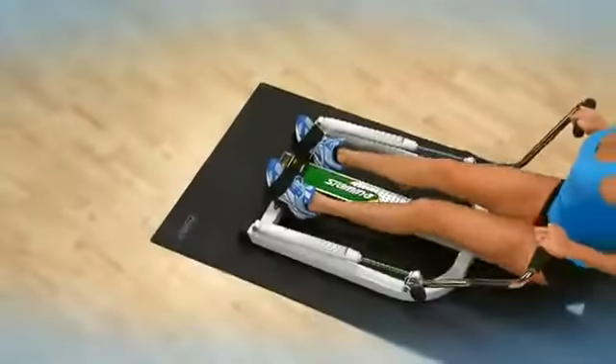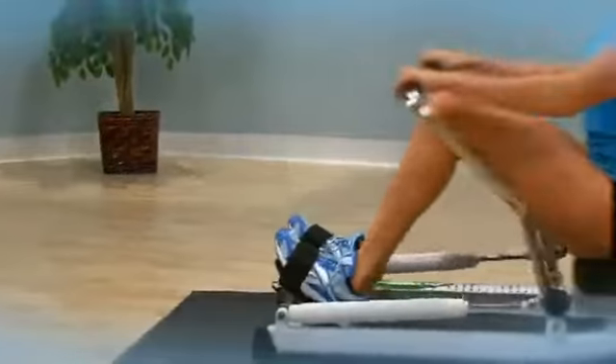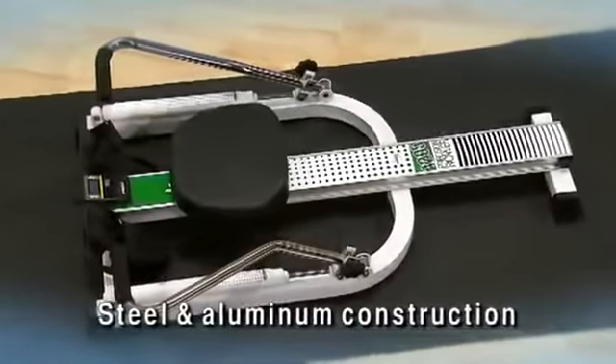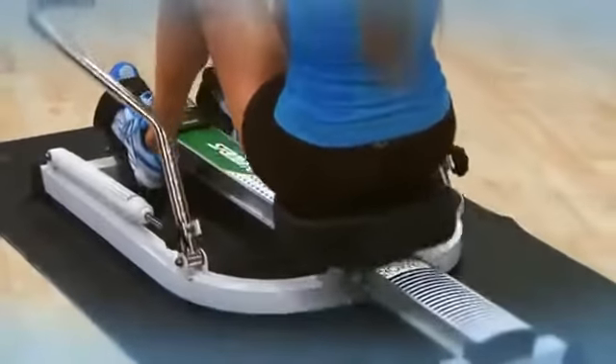The Stamina 1205 Precision Rower fits easily in your home workout area. The unique full range of motion rowing arms give you a truer feel of rowing on the water. The steel frame and aluminum center beam are designed to withstand years of use while giving you a stable and comfortable workout.